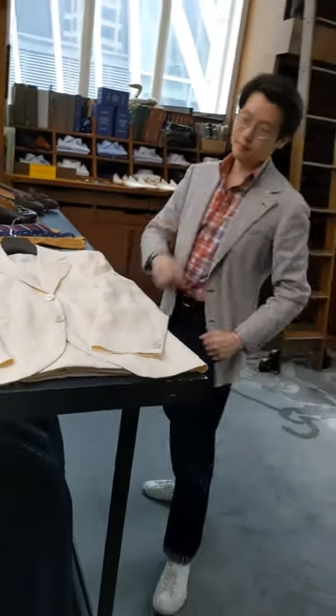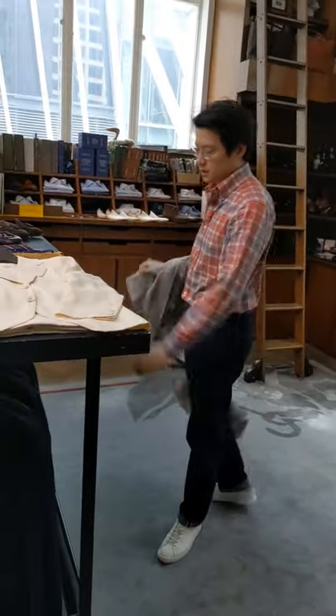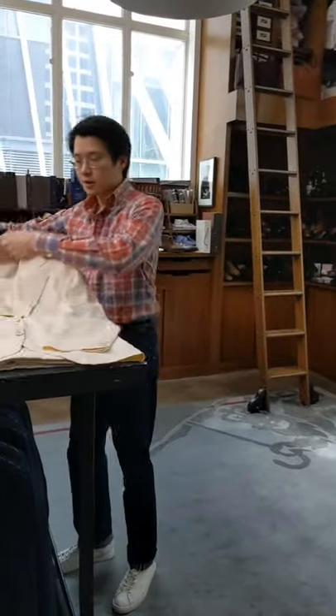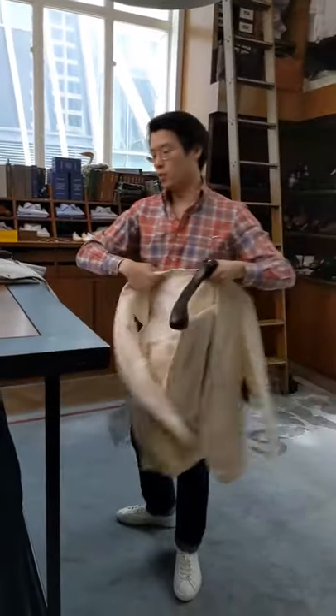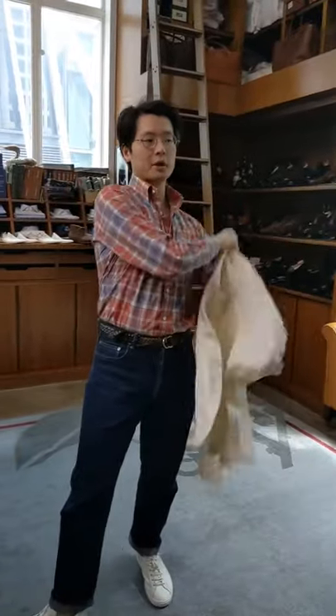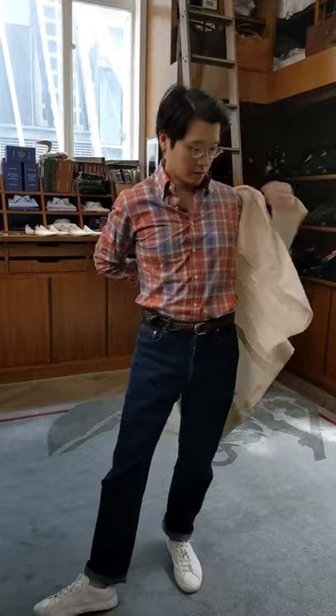I want to show you what it looks like broken up, because one of the reasons why I get a lot of use out of it is the ivory linen jacket on its own is really fun to wear. And you can wear it with a lot of things — wear it with a summery patterned shirt like this, and a pair of jeans, like that.